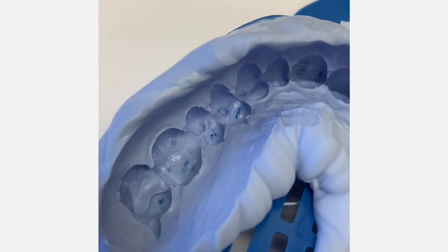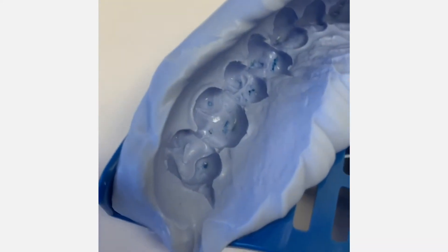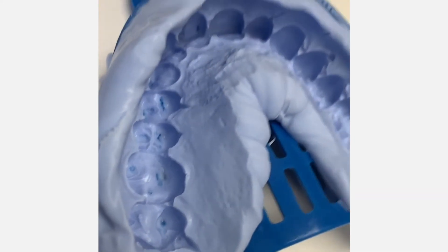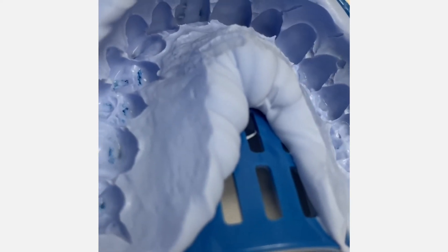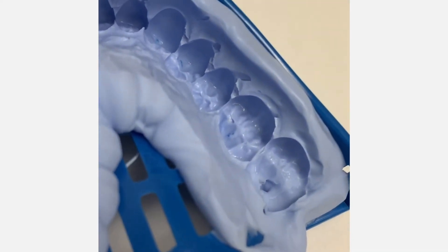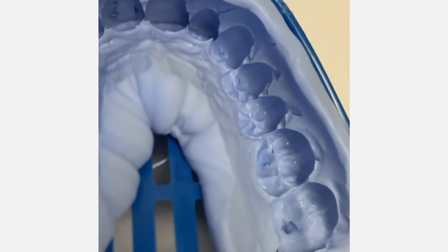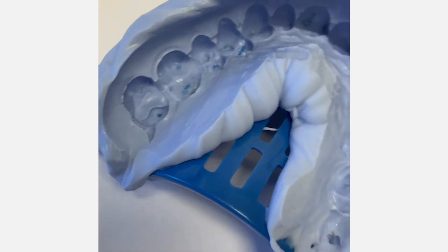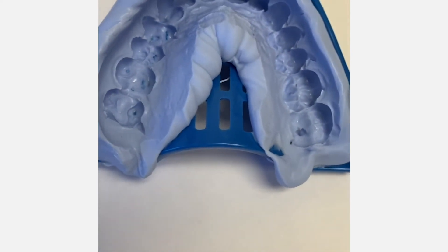As we start to look at my impression, we can notice that there are some definite drags, maybe even a little bit of a tear on the impression. So what we're going to do now is place and reline this impression so we can capture all the detail that we need.